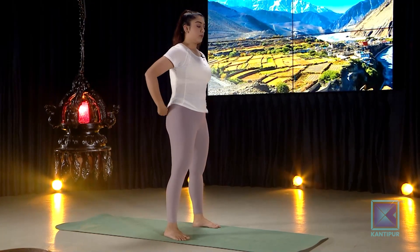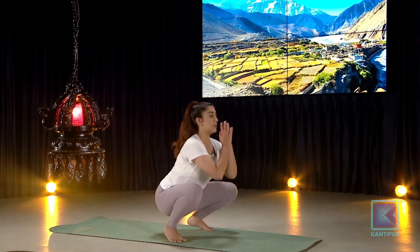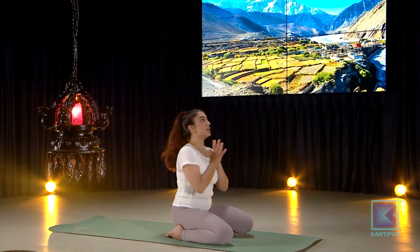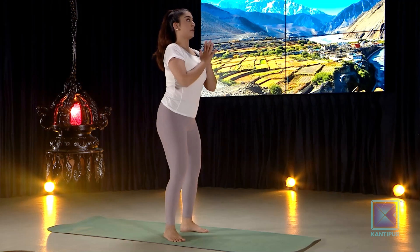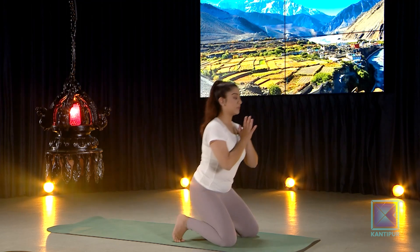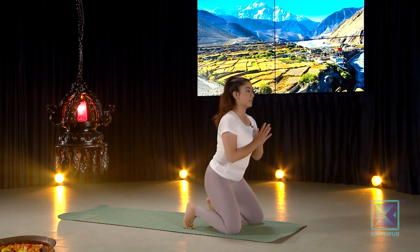Take your breath with you: inhale, exhale squat, inhale lean forward, exhale down, inhale come back up, exhale squat, inhale stand up, exhale, inhale, exhale down, back up and come back up slowly and steadily.